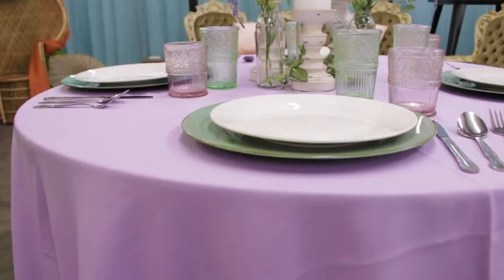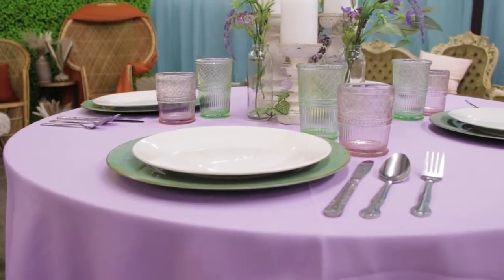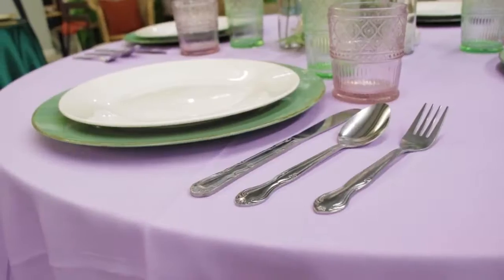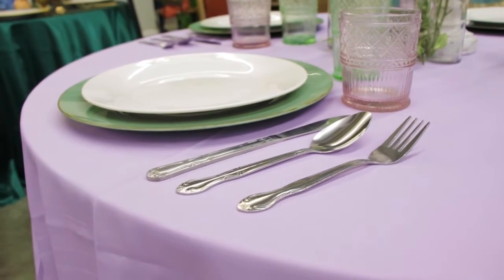I think it's just easier to work around the centerpiece so you're not trying to put stuff in while you put the chargers and plates down — it's just easier. So I knew I wanted the bud vase with the flowers and the candlesticks to go in the middle first. We have three candlesticks so I put them all around, and we also had three of the bud vases with the flowers in them. I put those in the middle and then added some greenery in the middle just to combine it all together.